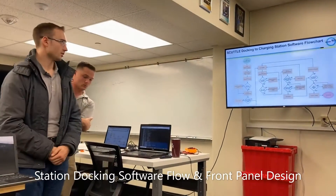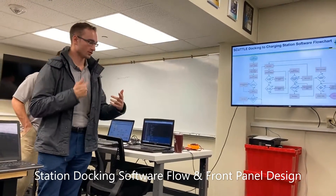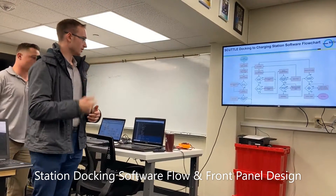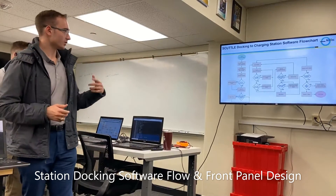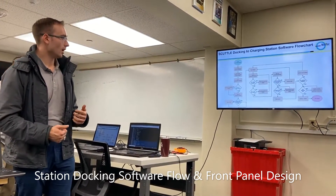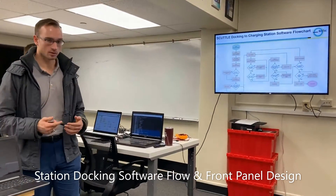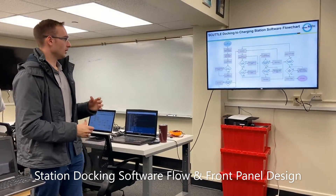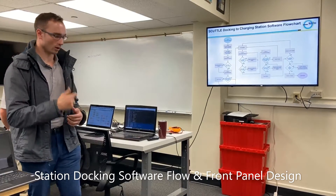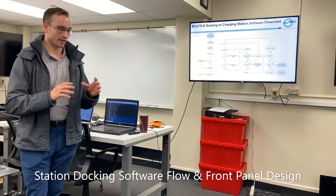This is our docking sequence flowchart. When the script starts, it ascertains the distance to the station — it will turn to find the station and adjust if too close or too far. Once it's within a certain target heading it faces the station again, ascertains the distance, and gets in front of the station while maintaining the target heading as it gets closer.